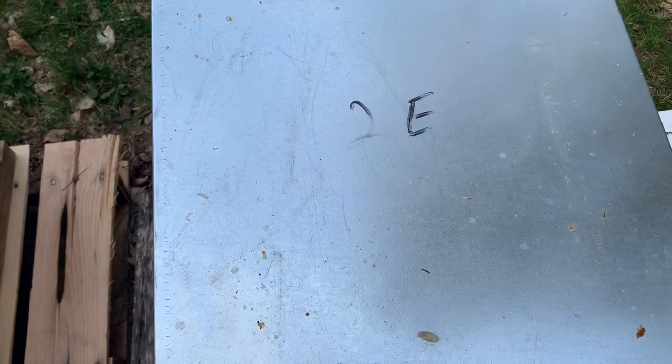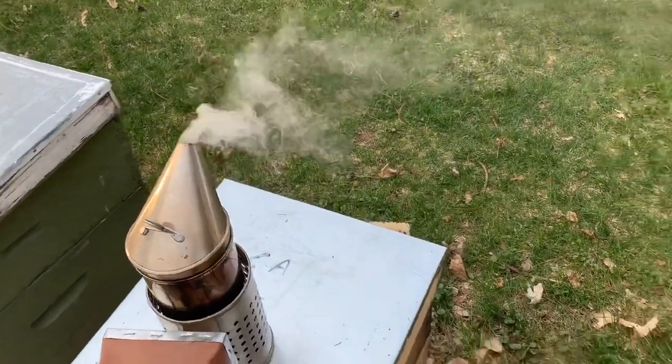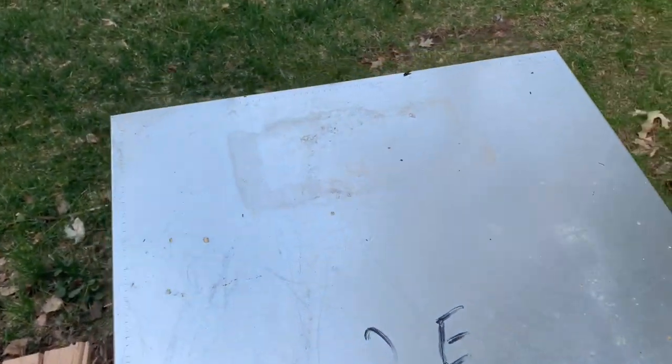Join me. Getting ready to check on hive 2E. We've got the smoker going, we've put some in, giving it some time.